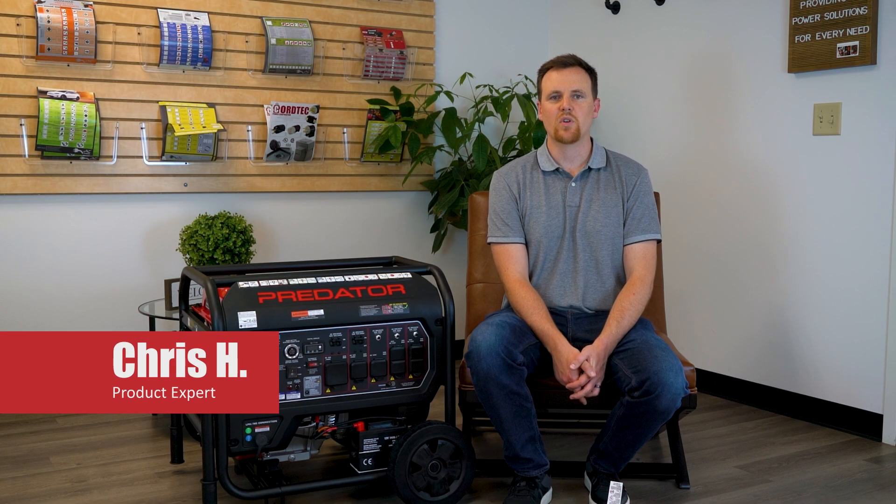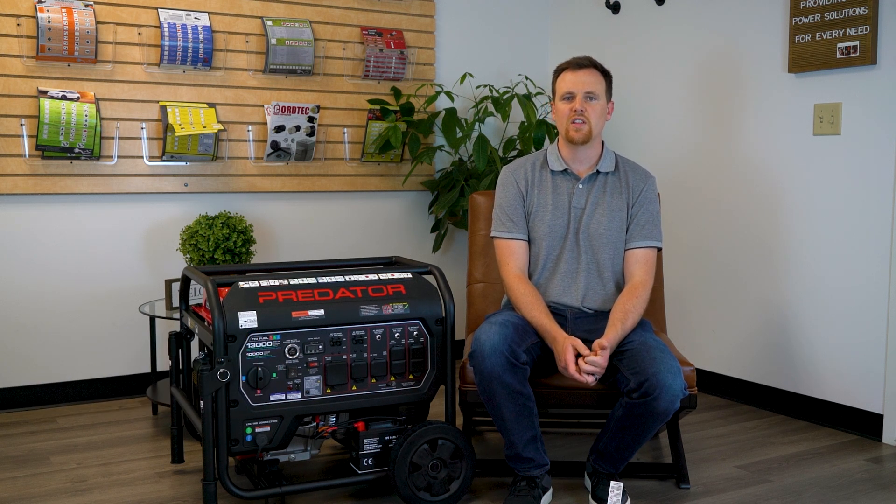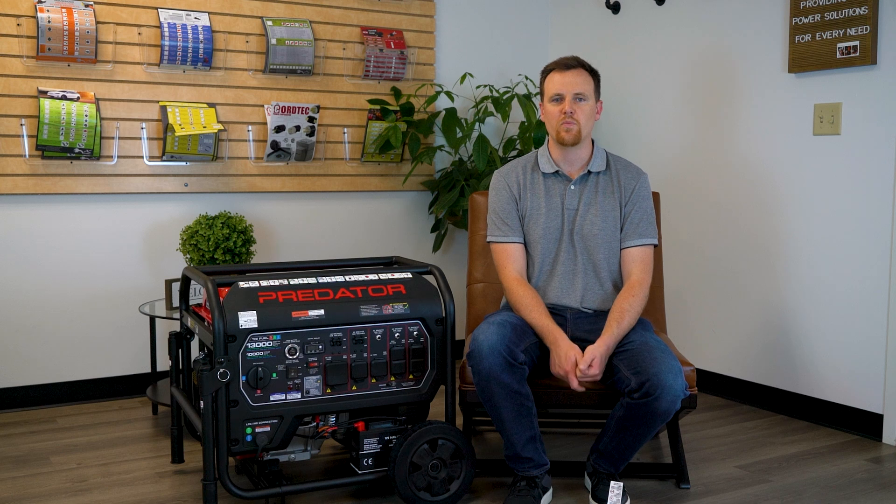Hey everybody, it's Chris from AC Works and we're going to talk about generator power ports and how you can utilize them to maximize the use of your power in a generator to run machines that you're using for the job site or your home.